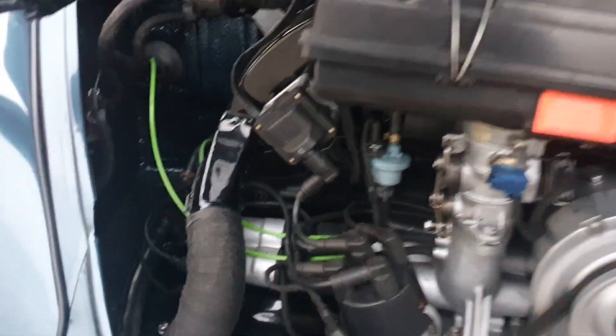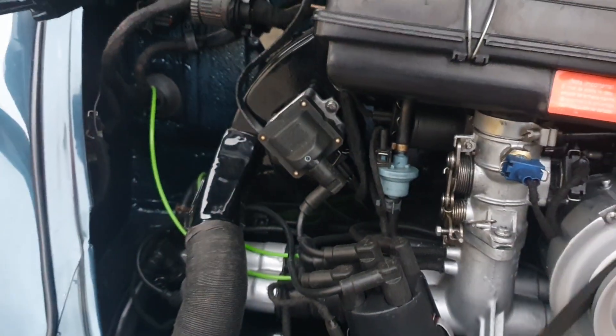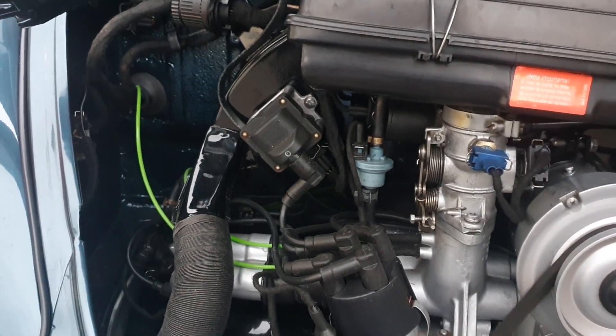If you were using it on a coil-based car, you'd just put the signal wire to the negative side of the coil. But because there's a coil pack on these things, there's three wires on the coil pack. You just need to tap into the middle wire, which is the green and the black tracer.